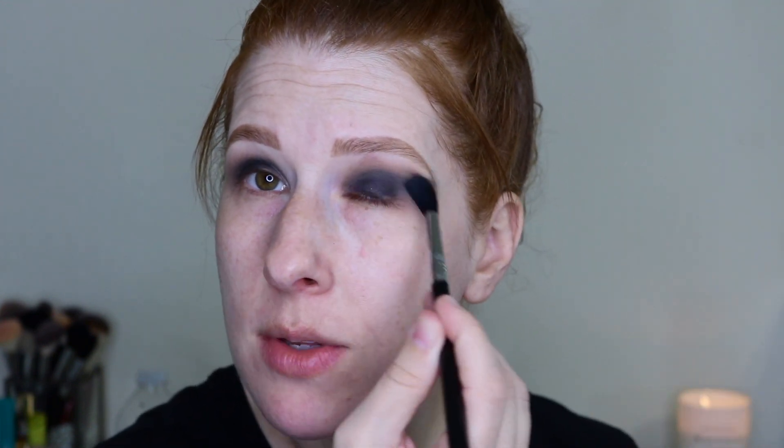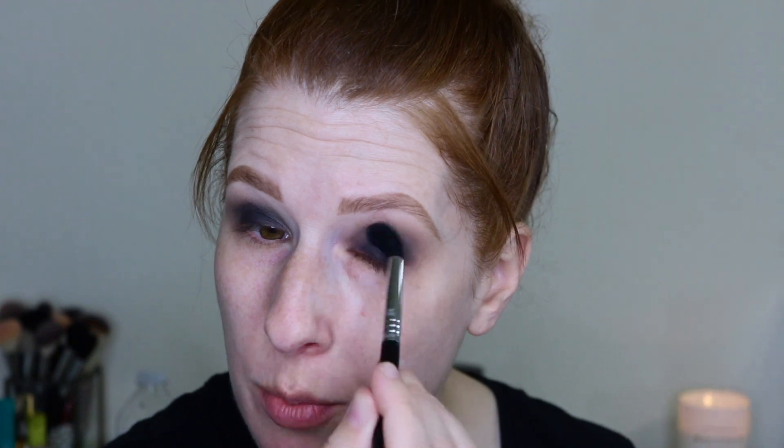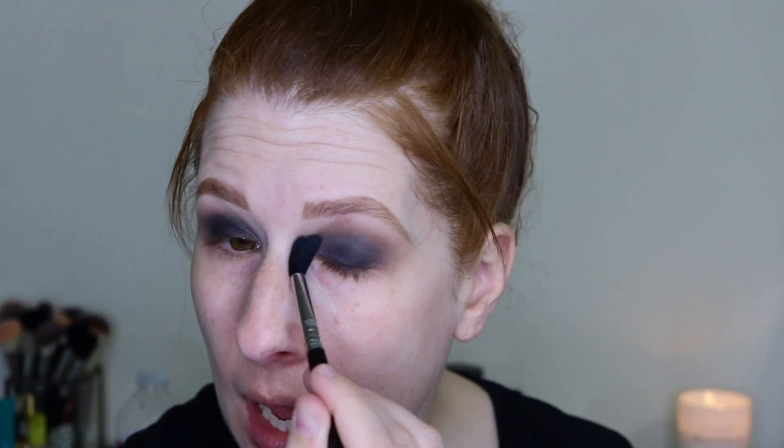I don't want to see where the black stops and the brown stops. It's been a minute since I've done a smoky eye — probably before my daughter was born and she'll be three next month. But the whole purpose of a smoky eye is for it to be nice and smoky and blended.